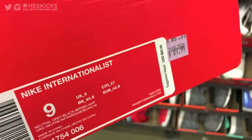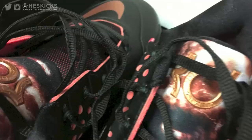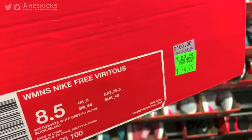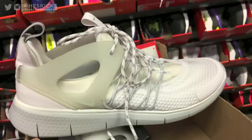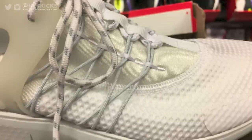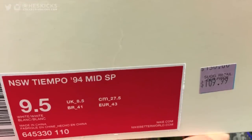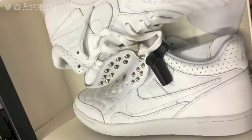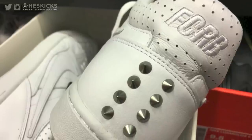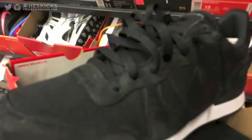Does anybody own a pair of Internationalists? Leave a comment and let me know how they fit, because I'm curious about those. The tongue on the KDE Elites actually looked pretty fired — probably the better colorway of those. They had some women's shoes as well. And then there were Tiempos — all white with spikes on the tongue and FCRB branding on the back, which I don't know much about. Last, the Internationalist Tech Police ones on the back wall.